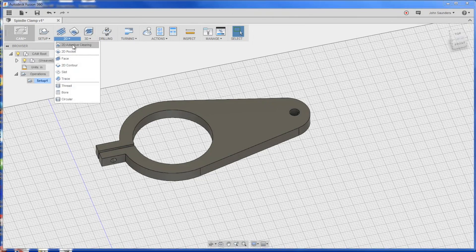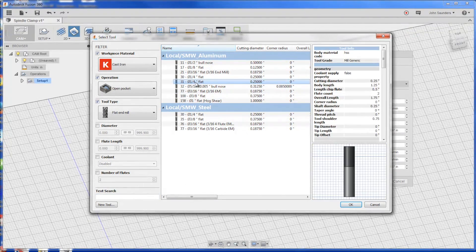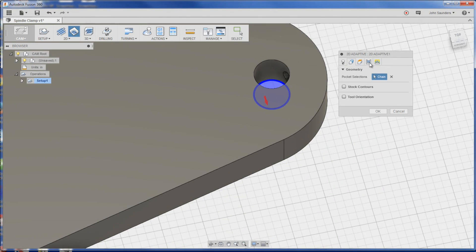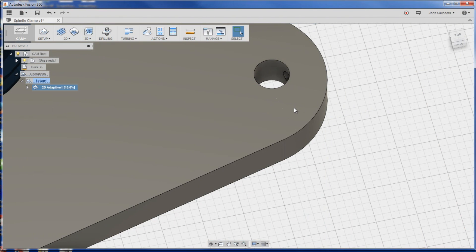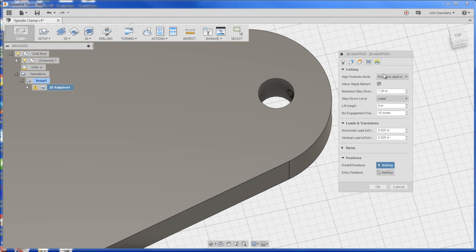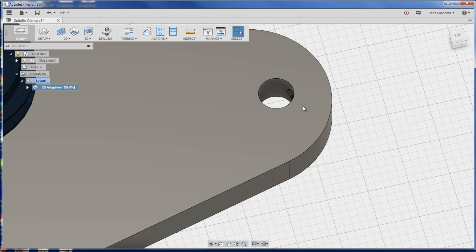That'll let us use the two holes we've already created to clamp the part down and then we can profile all the way around it. Now, 2D adaptive clearing - tool for me is number 31, quarter inch end mill, and we'll just click on this. No stock to leave. Usually when you don't get a toolpath it's because you've got too much ramp-in angle. So let's change that to five and change this to like 0.1 inch. I bet that'll get us in there - there you go.